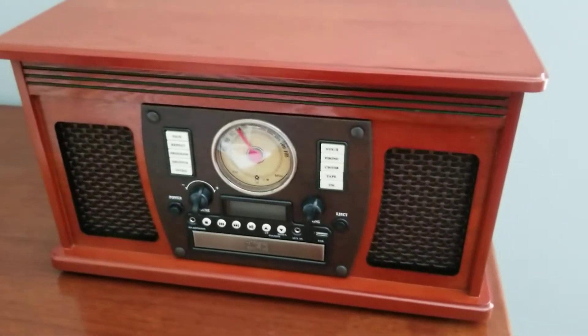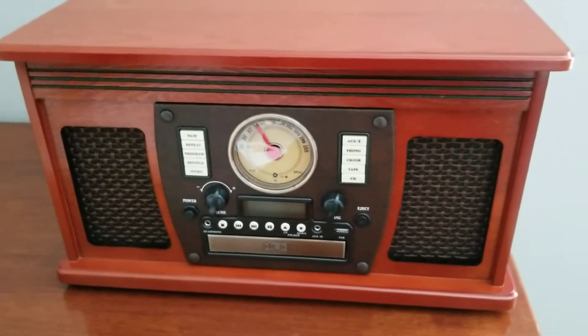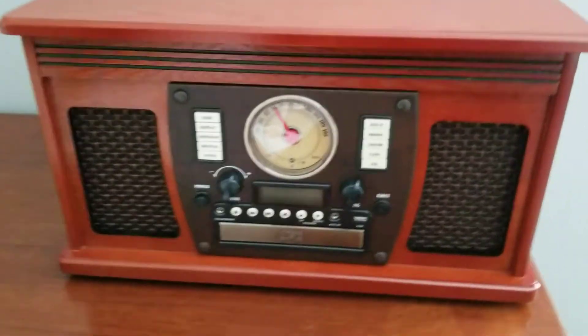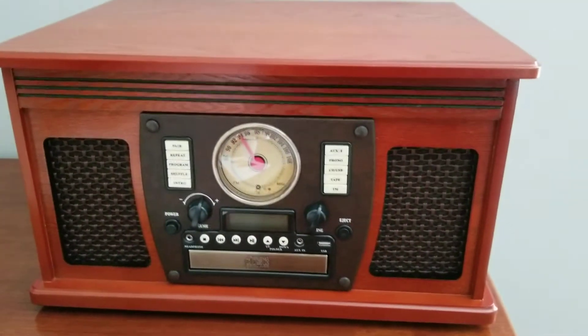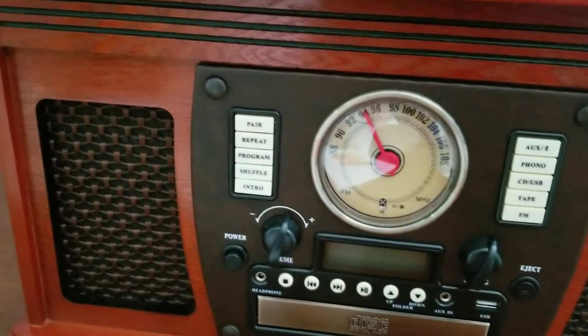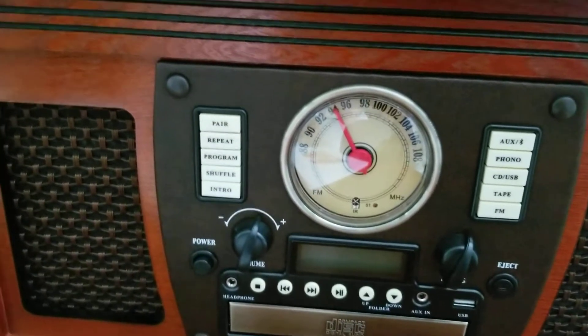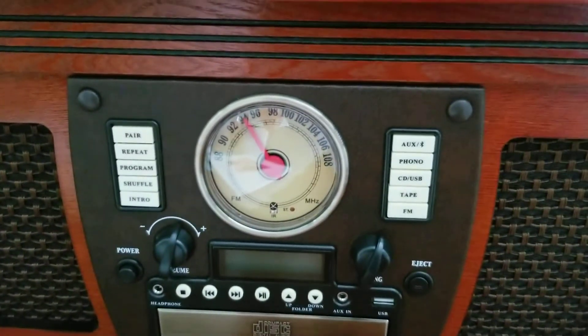What's up everyone? Dominator TX coming at you. Check this out — I just got this. It's an 8-in-1 music device. So if you're an audiophile, and I am not, I just couldn't pass this up. It was a great deal.